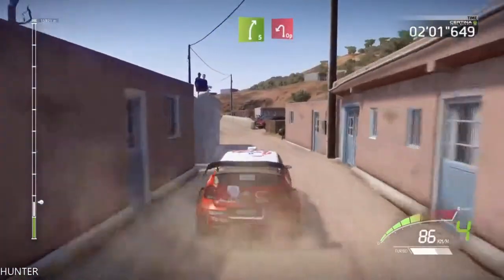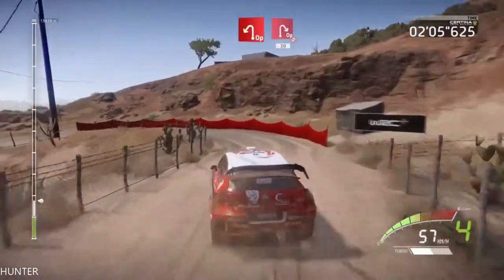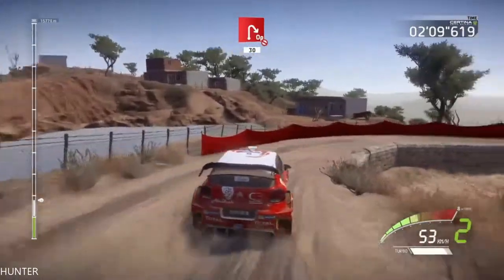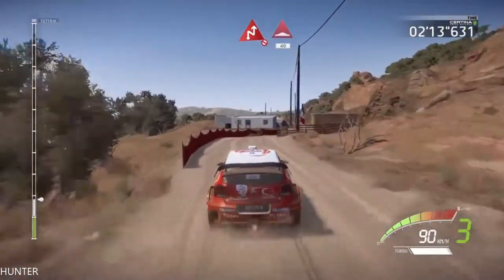Right 5, and open hairpin left, short, in the open hairpin right, don't cut, 30, chicane right, don't cut, into bump, 40.